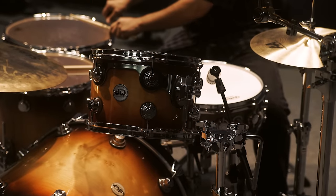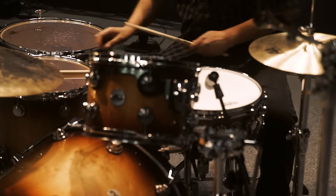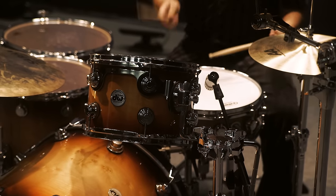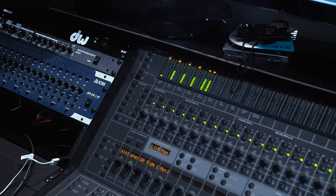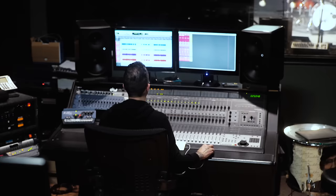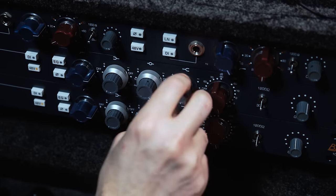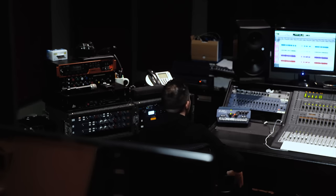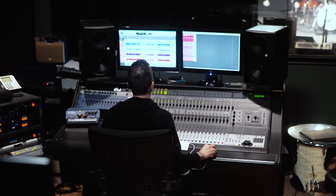I went for full resonant toms knowing that the KD-4 would be able to adjust the length of the decay. As drummers, we want to find that perfect sweet spot in each drum so that the drums fully resonate. But what happens in the studio is that engineers have to muffle the tom-toms so they don't sound muddy in the mix. In the KD-4 module, the player can adjust the length of each drum's decay to sit well within the song.